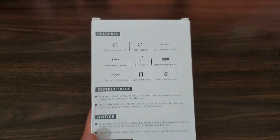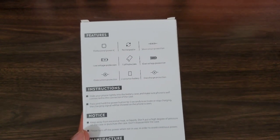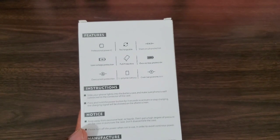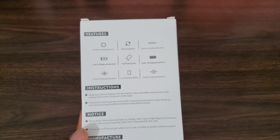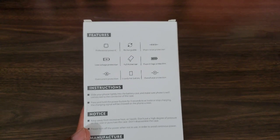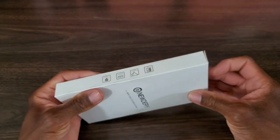Let's take a look at what it comes with. First off, you're gonna get overcharge protection, short-circuit protection, and low voltage protection. You're also gonna get full protection, which means it's going to cover your whole phone except for the screen. You also get over-voltage protection, over-current protection, and again overcharge protection — which makes this a safe device to have.